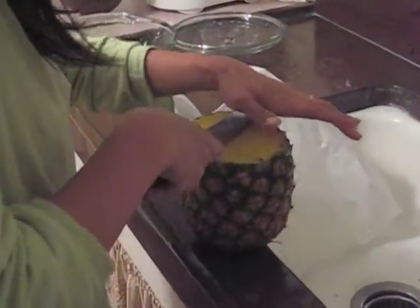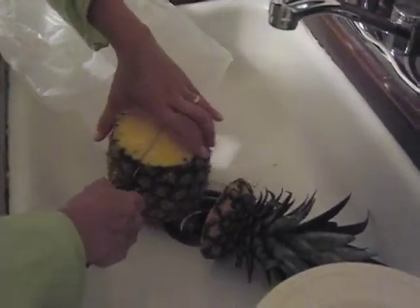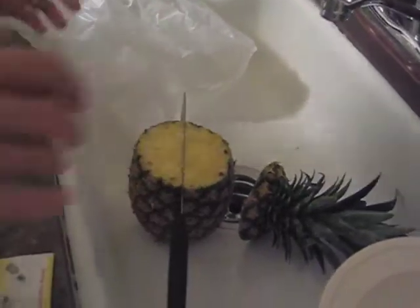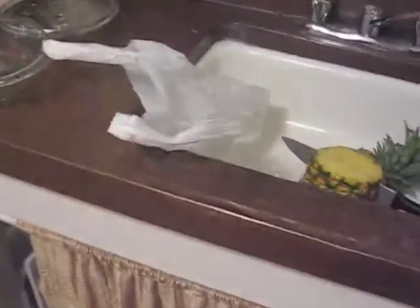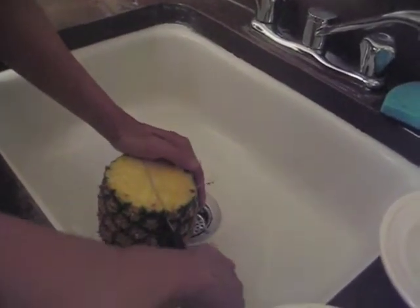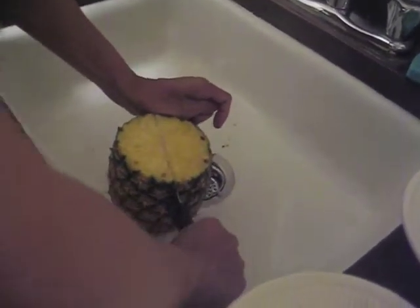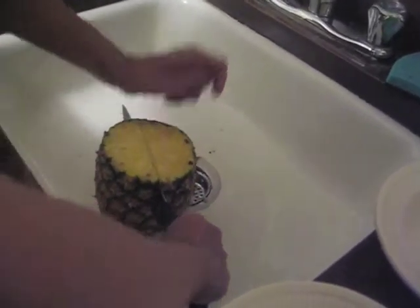You get to hold the camera. This is really, really hard to cut. Maybe you shouldn't hold the camera, maybe I should hold the camera. Cutting up pineapple. It's pretty hard, but he's trying, because he wants it for his coconut ice cream.